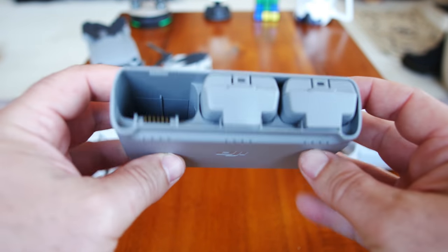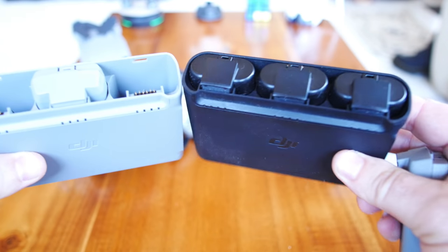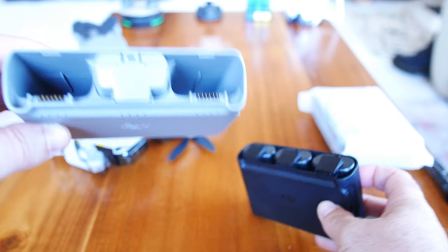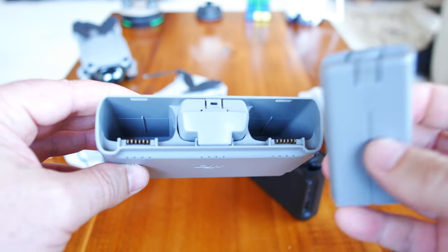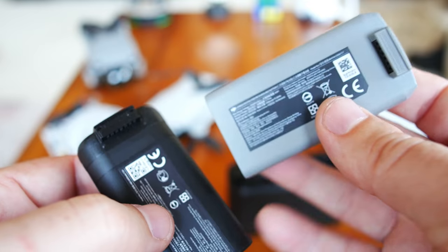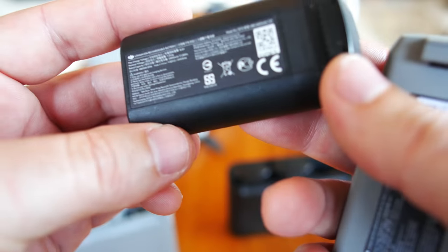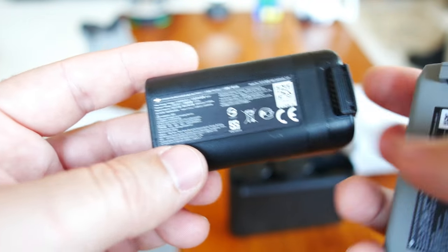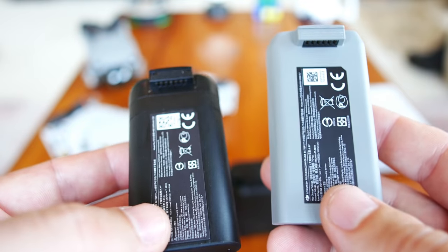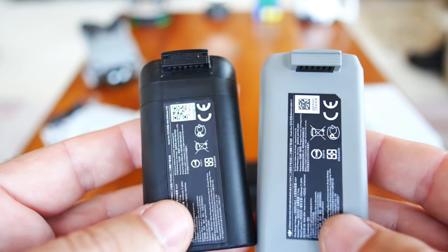The batteries and charging hub look very similar to the previous version, maybe a slightly different form factor. Here's the Mini 1 charging hub — you can see the different color, and those batteries are rounded whereas the Mini 2 batteries are a little more square. The battery in the original Mini actually feels heavier: the Mini 2 has a 2250mAh at 8.8V, while the Mini 1 is 2450mAh at 8.4V. So we're getting more features and more flight time with a lighter and smaller battery. They must be getting really good with their energy efficiency and programming.